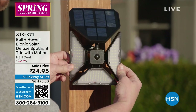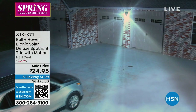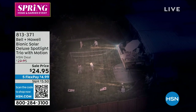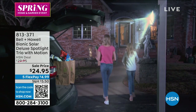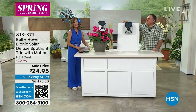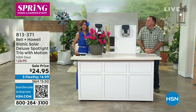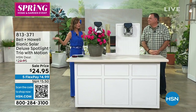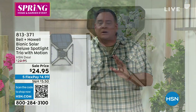We brought it back for our final show on the final day of our home and garden event, and we're going to give you the very first airing of the season. It's officially spring and it's officially time for our Bionic Deluxe Spotlight with motion activation. It's at the lowest price we have ever offered — $24.95. How important is lighting for personal use and home security? It's huge to have these lights on your property.